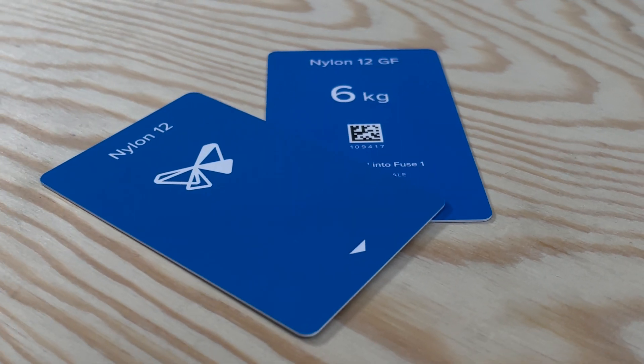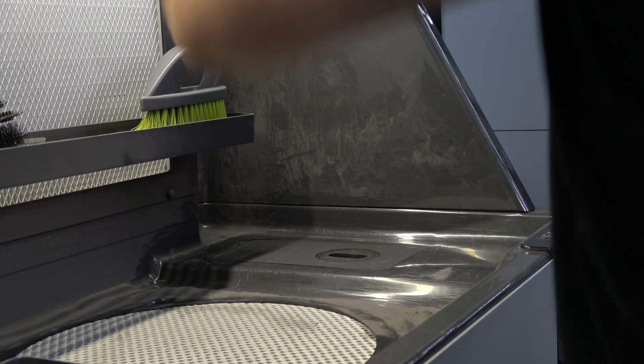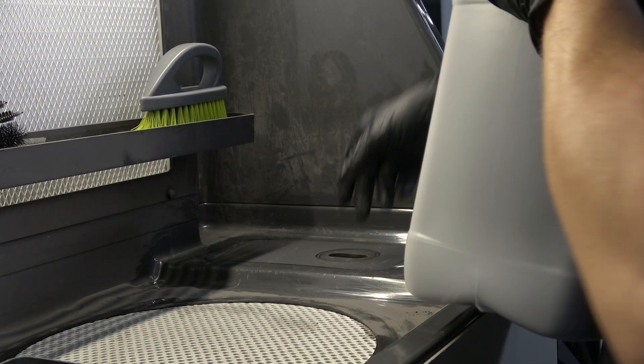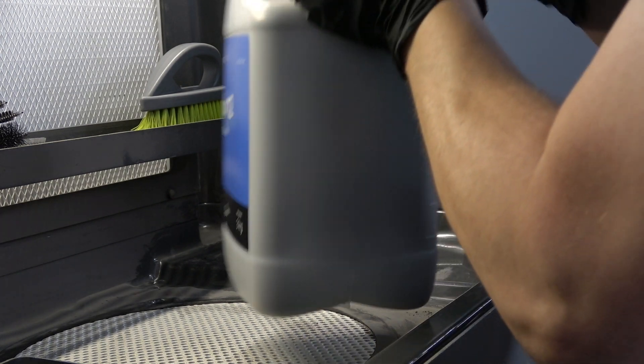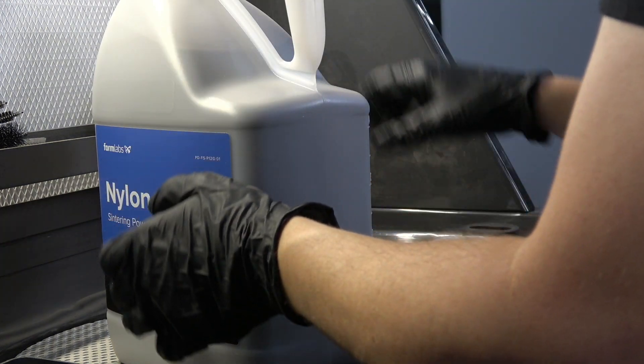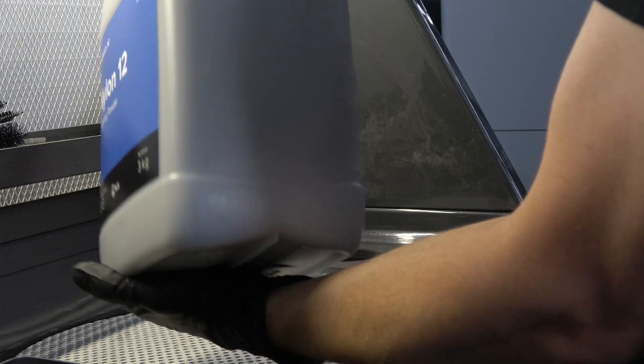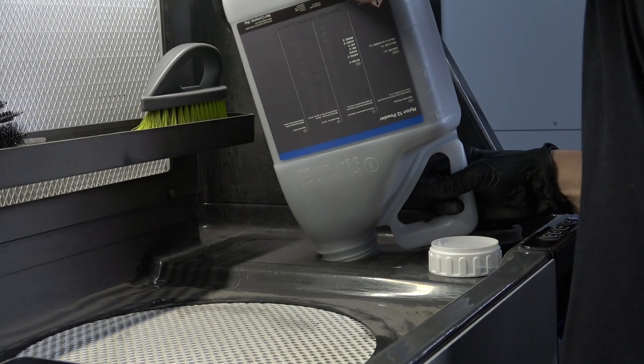Our FUSE materials and the powder credit system are designed to ensure a smooth, reliable printing experience. The FUSE series printer can only print with Formlabs powder. Using untested SLS materials in the FUSE could lead to print failures or irreparable damage to the printer, as the FUSE print settings are validated based on the physical properties and sintering temperature of each powder.